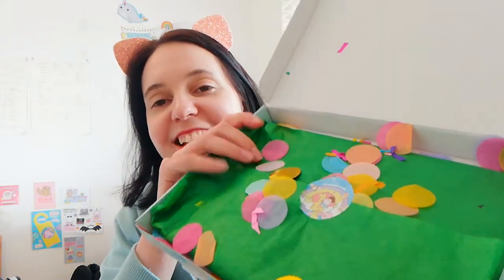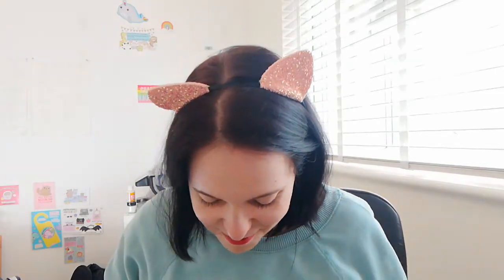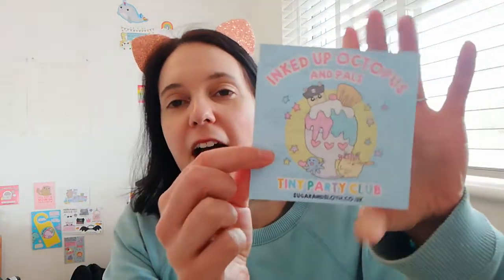I have already opened it because I did photograph this one, as I do have some spares of the box on the website. I take quite a lot of pleasure in matching the tissue paper and the little bags inside to the theme, just to make it extra special and put together for you. Let me try and open it without getting confetti absolutely everywhere. I'm going to show you the little leaflet where we have the theme.